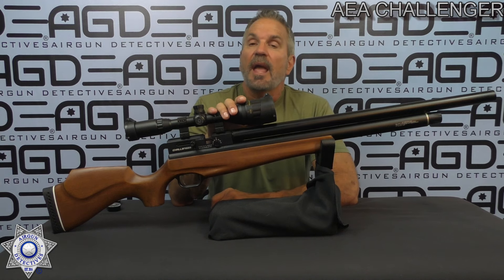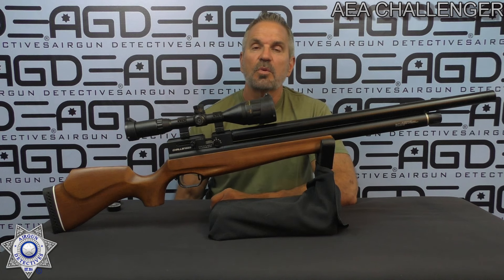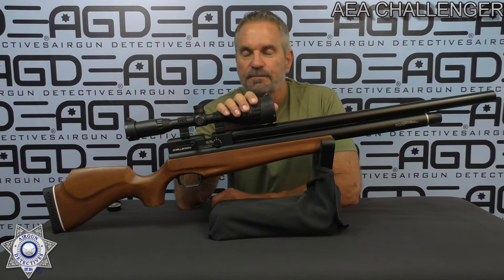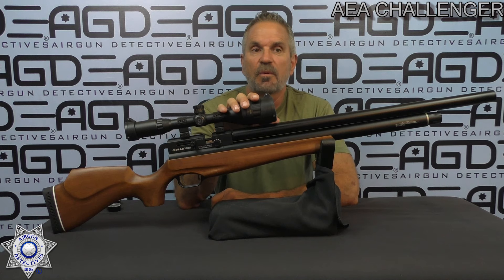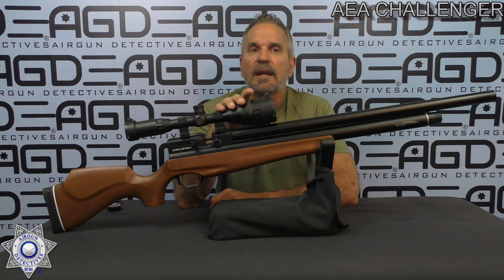Anyway, this is what they call the AEA Challenger Standard 24, and the 24 simply stands for the 24-inch barrel. This is a PCP rifle with a 300 CC non-regulated tank. Yes, 300 CC — again, 24-inch barrel, 45 inches overall.